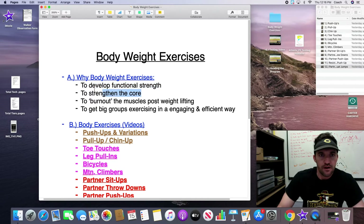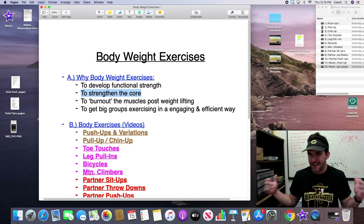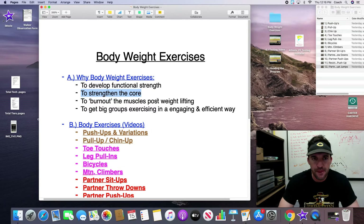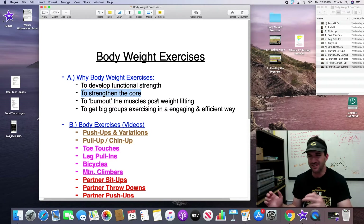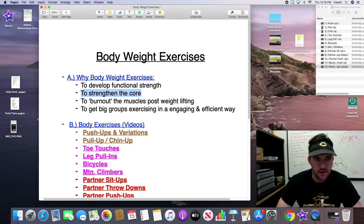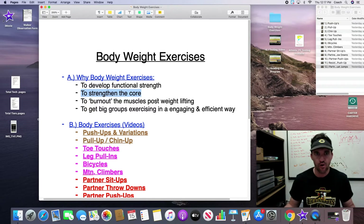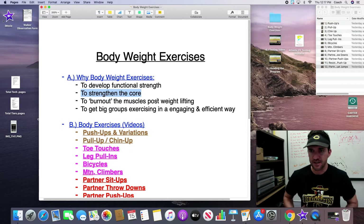Bodyweight exercise also strengthens the core. Our weightlifting exercises like the front squat and clean will develop the core, but if we're specifically focusing on core movements, we're going to go high reps for the most part. We'll use these four exercises to specifically strengthen the core. The center of our body — all movement kind of works through our core and goes outward — so we want a good foundation in the core for our athletes.